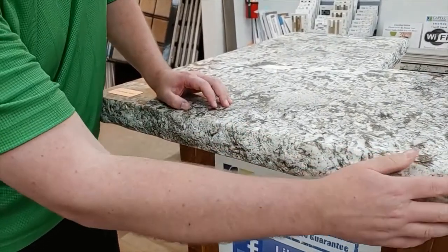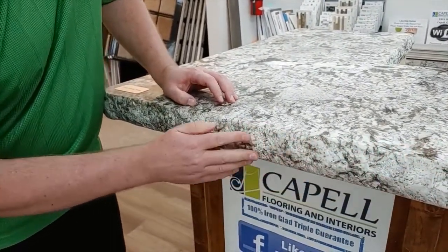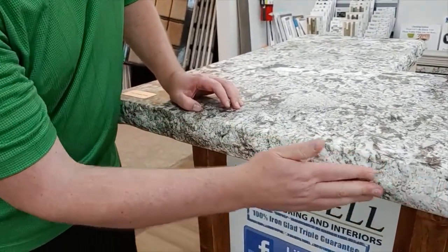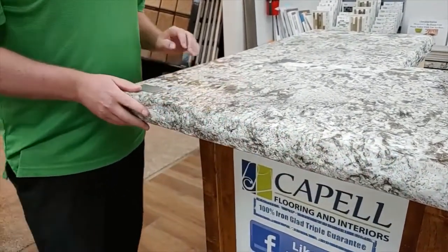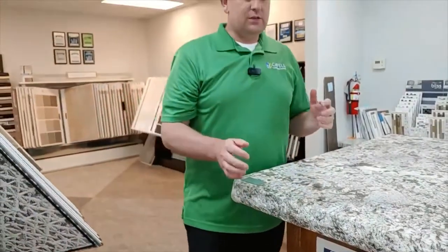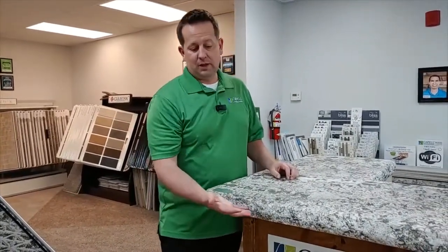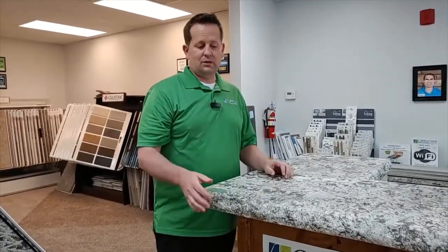Chiseled edges are kind of fun. We do soften the edge a little bit so that way it's not dangerous or anything like that to little kids or things. But granite is just a fun option — there's lots of different profiles and edging that you can do, and you can even laminate and make it look really big and thick or different things like that.